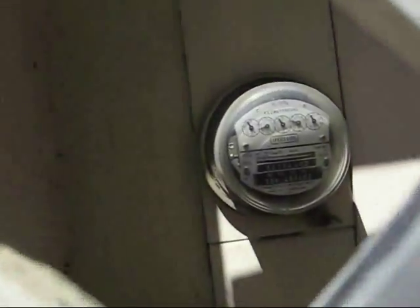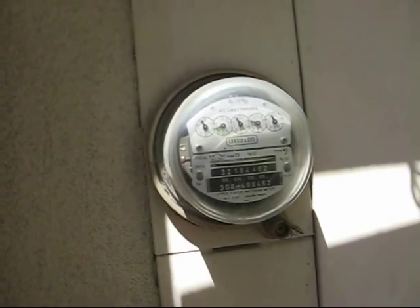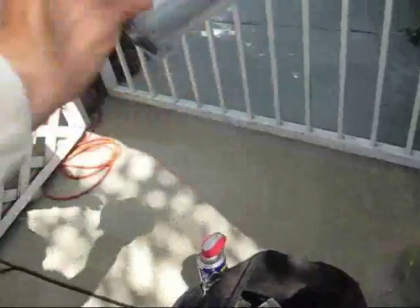We got our smart meter today. Here it is, the old Landis and Gyr. Is that the new one? Yeah. Watch it, it's got grease on the bottom.